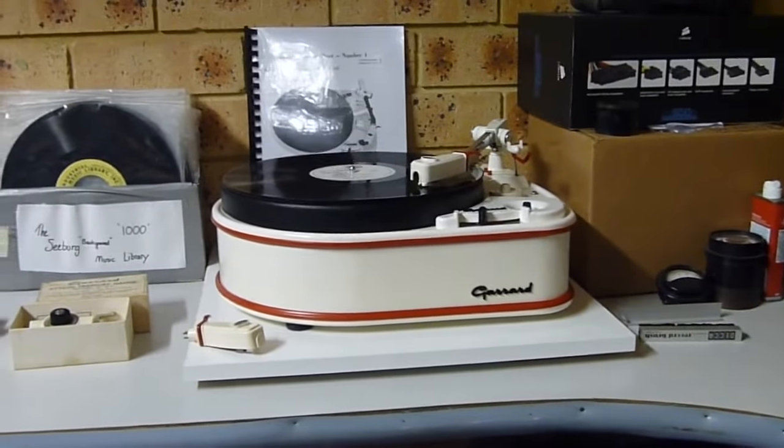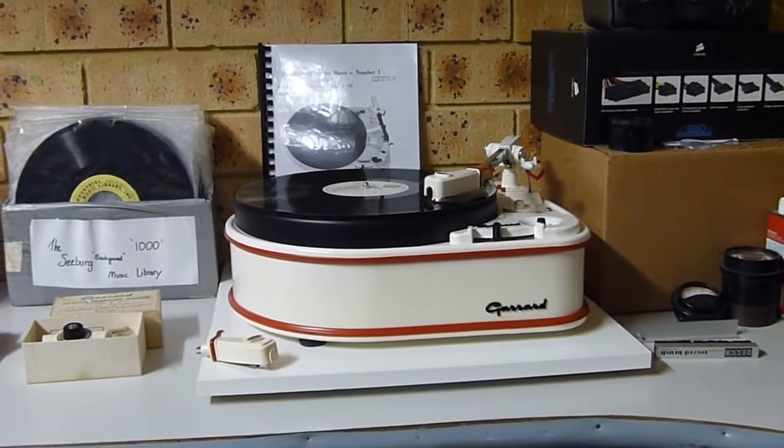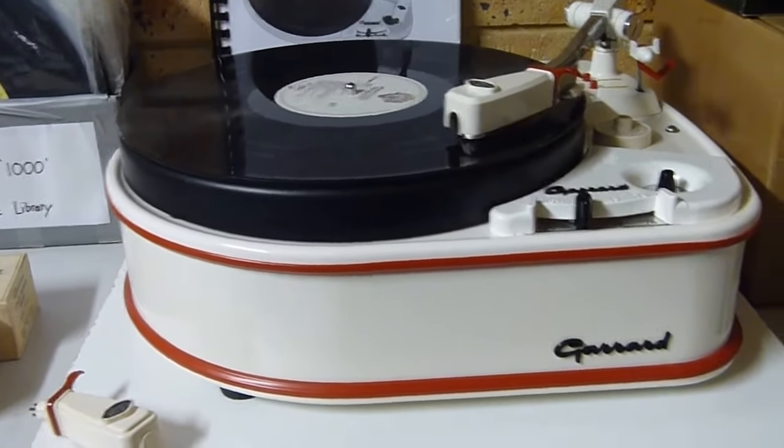Heavily tracking at about 2.5g, which is spot on. I think it's the M97 in there — that's 2.5g as well, which is the upper limit with the brush down. Sounds great.